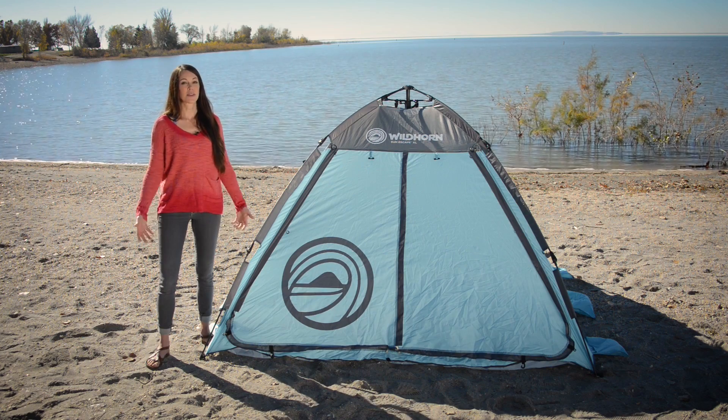Now I'm going to show you something else we can do with it. While it can be used as a four-man tent like we have it set up here, I'm going to show you how to set up a canopy for a day at the beach where it really shines — or shades.